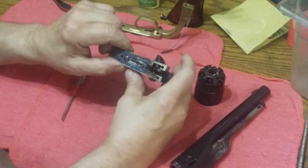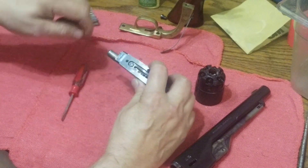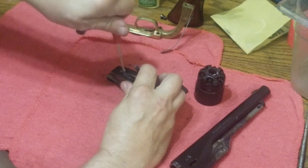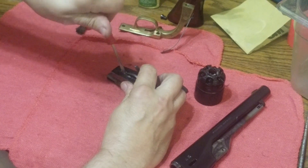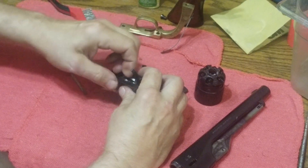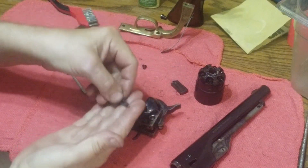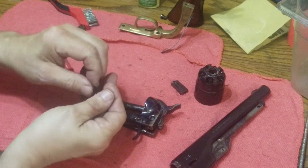Now we can see inside. Here is the trigger spring and the bolt spring — it's actually one spring held on with one screw. I'm going to loosen up that screw — it's a short screw — and the spring just drops right out. I'll put the screw with it and set it off to the side.